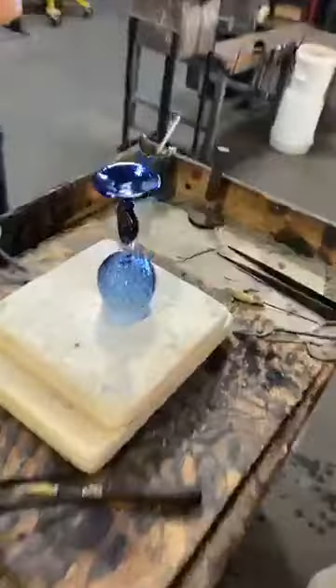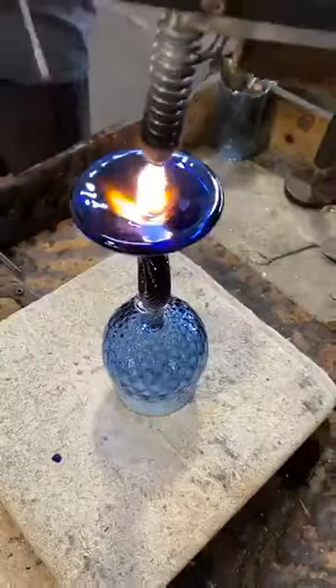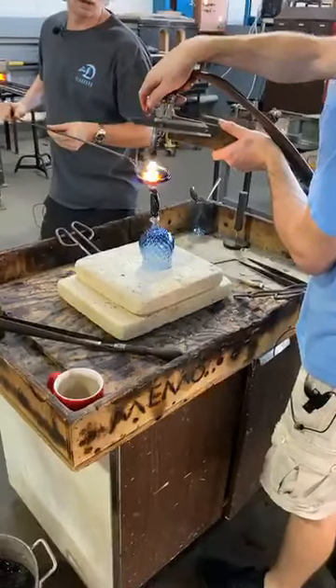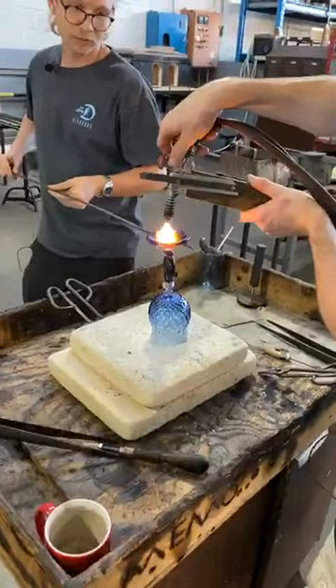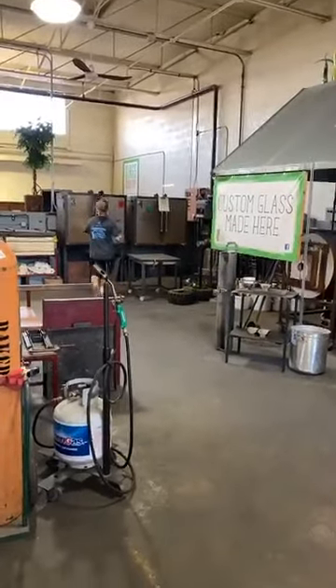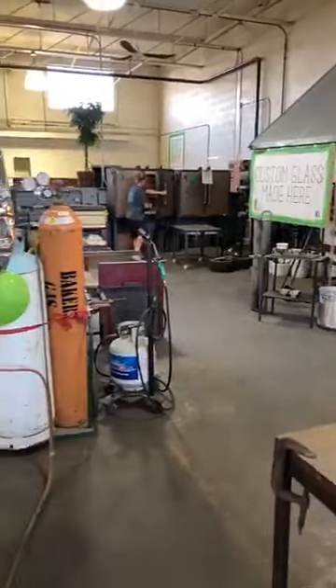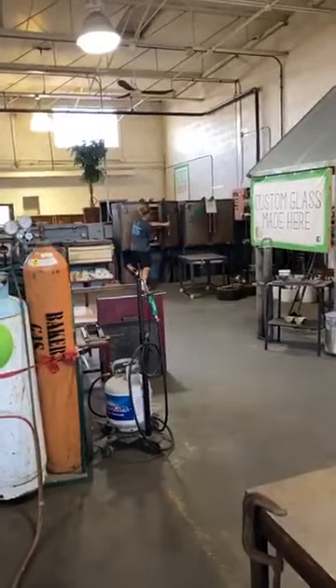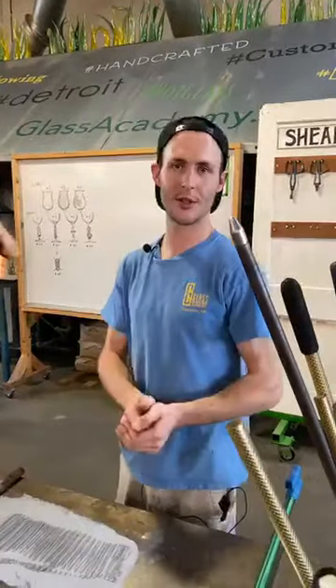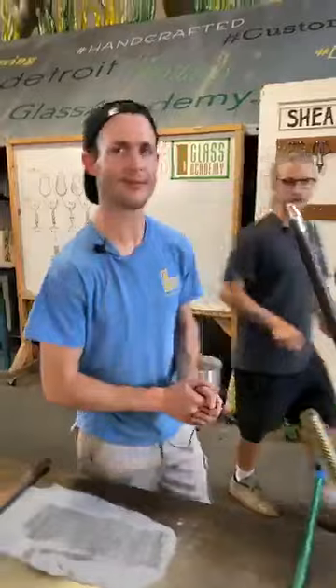Nice gentle tap — and look at that. Take a look at the punty mark — there's hardly anything there. I got these forks nice and hot and ready to go. Nice work. Thank you for the assist, Jake — and off to the annealer. Jake, why do those forks have to be hot? Does it damage the glass if they're cold? If they're cold, what happens is you can stress the glass exponentially and cause a piece to fracture — you're almost guaranteed.